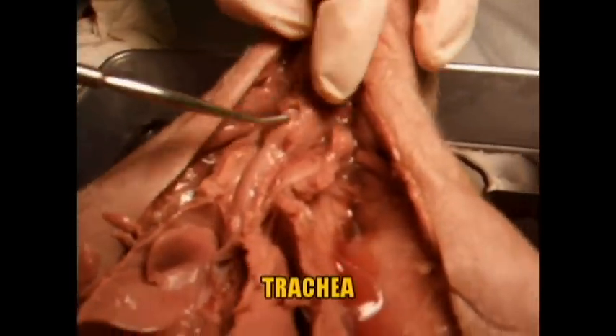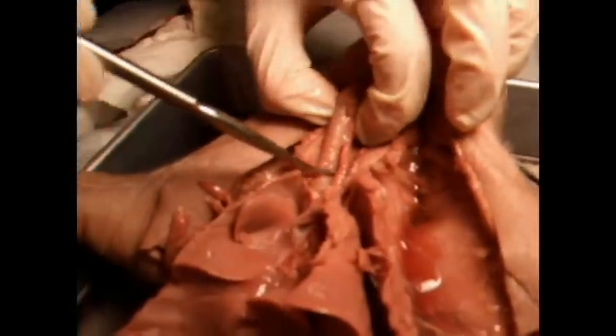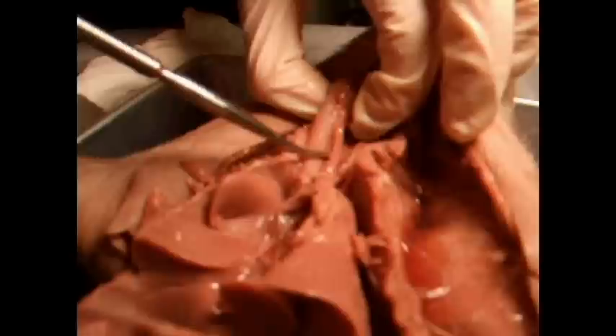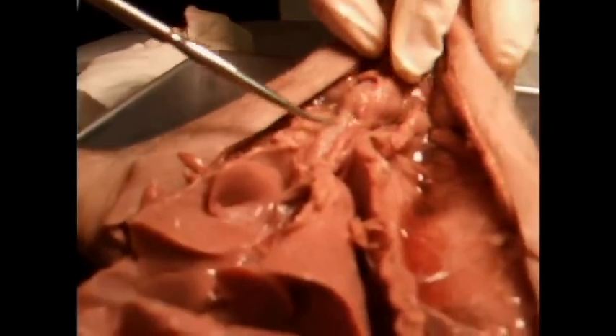And up here, the trachea — kind of looks like a beaded necklace — and right parallel to it is your esophagus. So food goes down here, air goes down here. If food were to get down your trachea, you'd start choking.